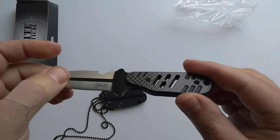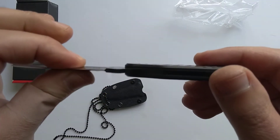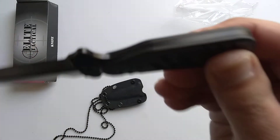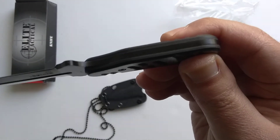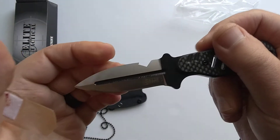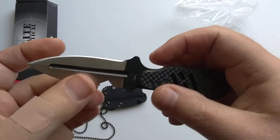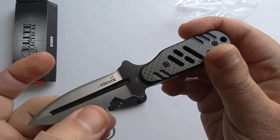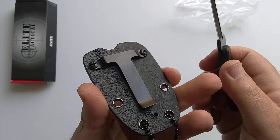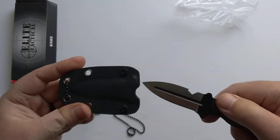It's got skeletonized construction, probably for a little extra weight reduction. The scales are genuine carbon fiber — could be solid carbon fiber or over G10 laminate, tough to say. You're getting real D2 steel and carbon fiber in a small package for under 40 bucks. It comes with a Kydex sheath that you can mount either horizontally or vertically, and you could use it as a boot knife or a neck knife.